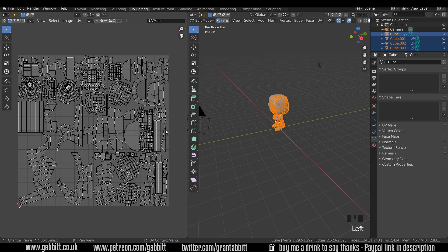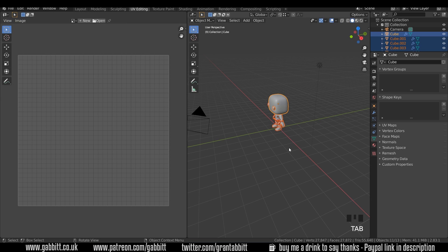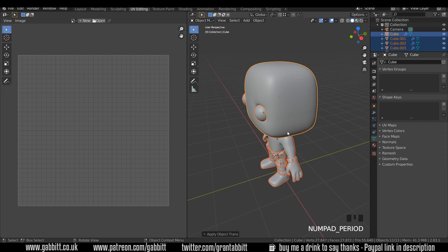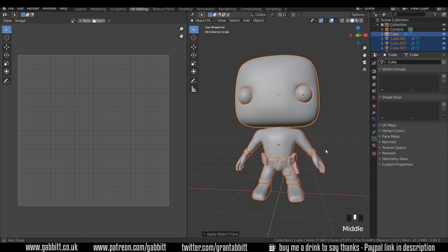That's flattened out our 3D object into this 2D space. Now one thing I did forget to do was to make sure that my scale was set to 1. There may be big issues here, so I'm going to go out of edit mode into object mode with everything selected, press Ctrl+A and apply scale. I'll just press full stop so we get a good view of our character.